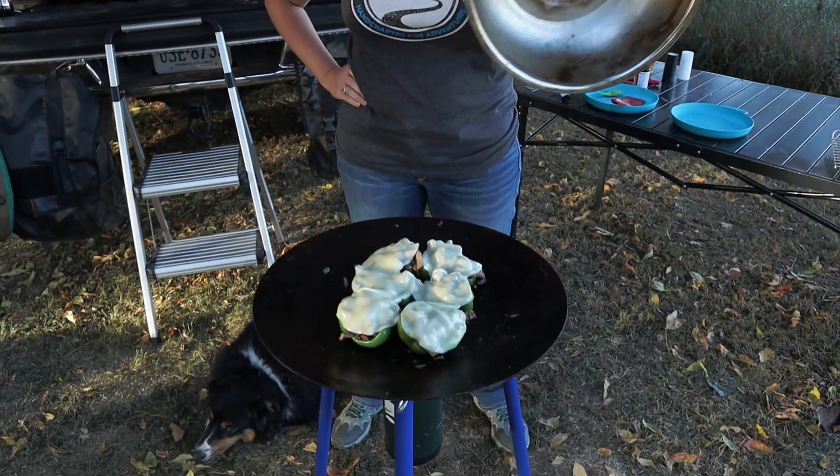Hi everybody, this is Jennifer with Family Adventures Overlanding, and on this episode of Base Camp Basics we are making Philly Cheese Steak Stuffed Peppers.